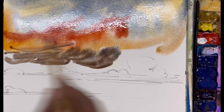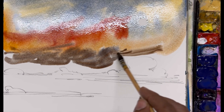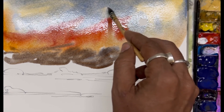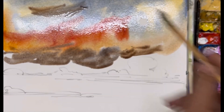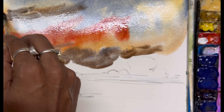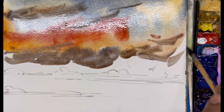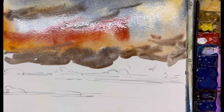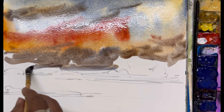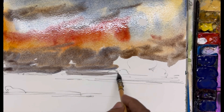Here I am using the same brown again, going on to the top.